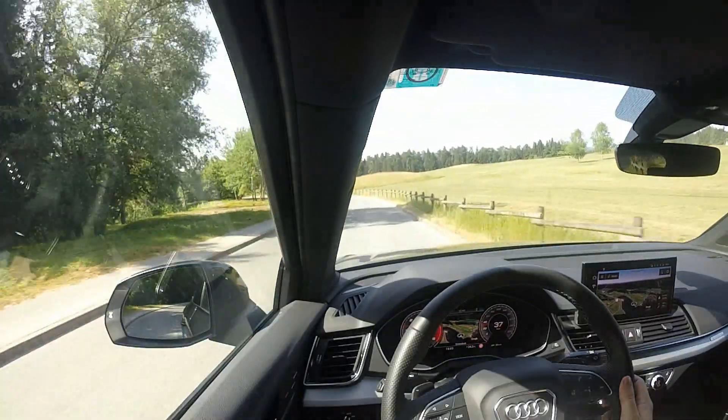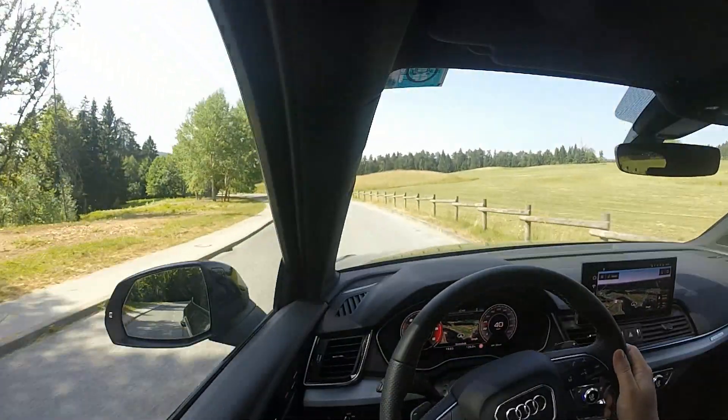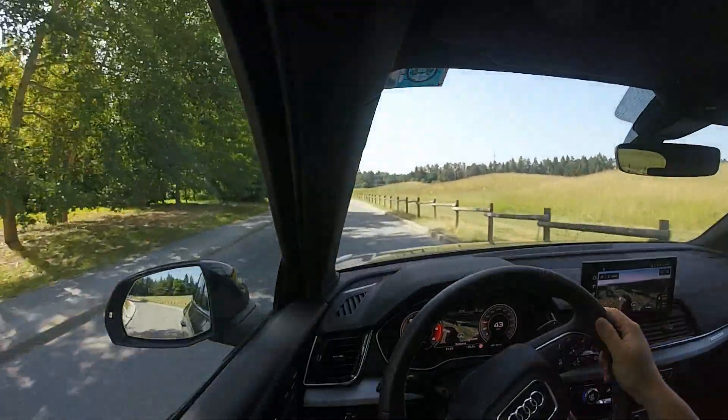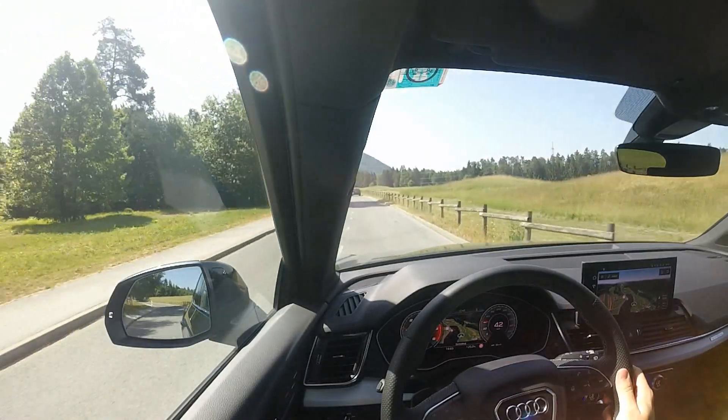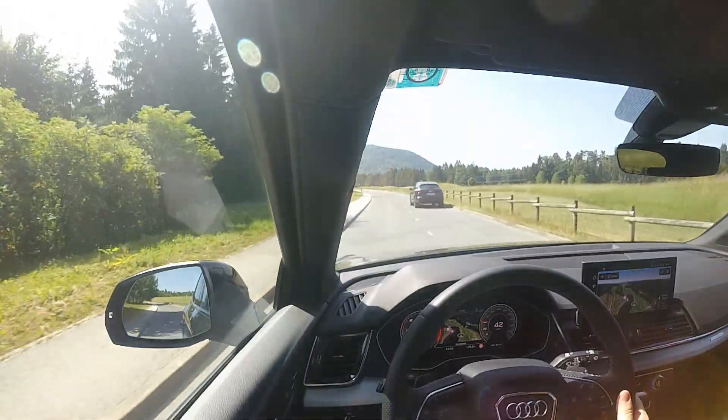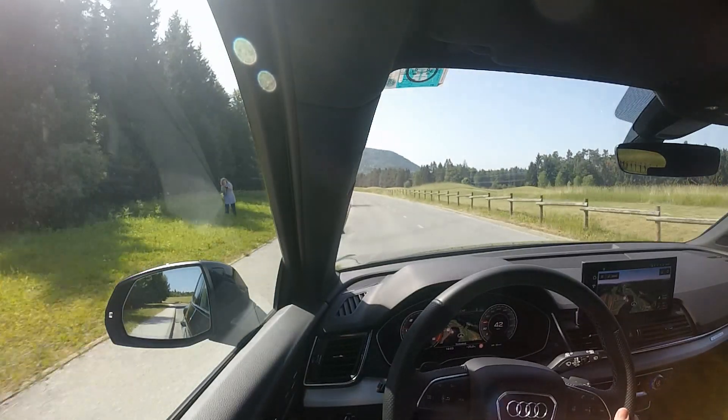I'm actually surprised, considering this is sort of an SUV-ish type vehicle. It is surprisingly good in the corners, yet at the same time surprisingly comfortable, especially because I have the S-line sporty seats. So that's always nice to have. And now we have lots of traffic and bicycles. You've got the digital instrument cluster, which is always nice to have.